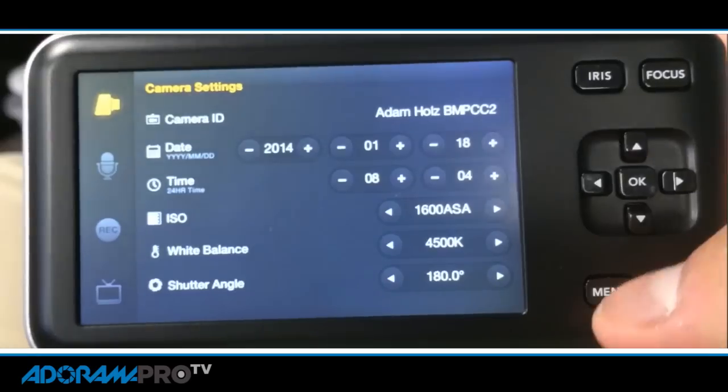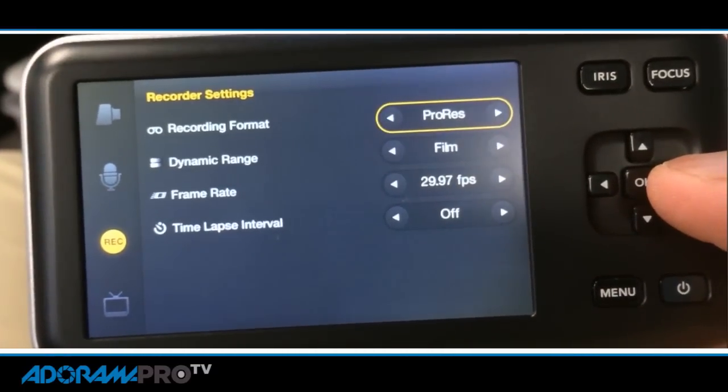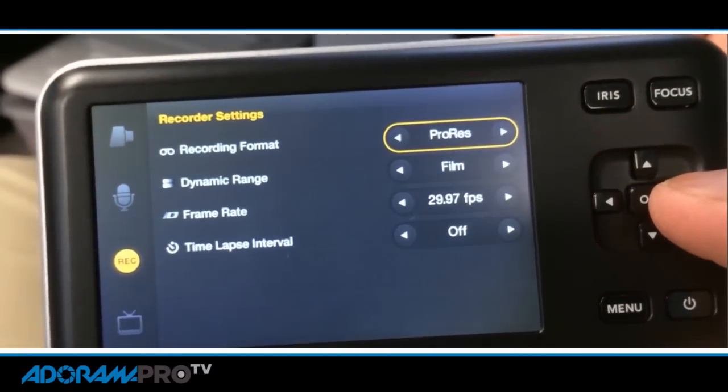You can see how when our editors split the screen they can show you color corrected versus not color corrected and the difference. One of the keys is to shoot video at a very high bit rate and a very high quality codec, like ProRes 422 HQ, or 444, or my choice — raw video.